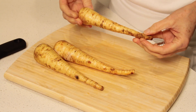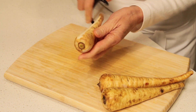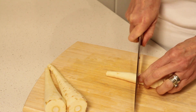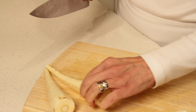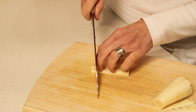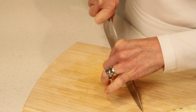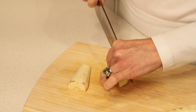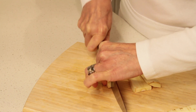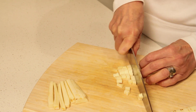For the parsnip, I recommend using roots that are smaller in size because they'll have less fiber in the core. Peel the parsnips and trim both ends, then cut into sections so they're easier to handle. For the thin part, just cut it in half and then crosswise into quarter-inch pieces. For the larger section, cut it in half lengthwise, then cut again into quarter-inch slices, and finally cut each slice into quarter-inch strips and then crosswise into quarter-inch pieces.